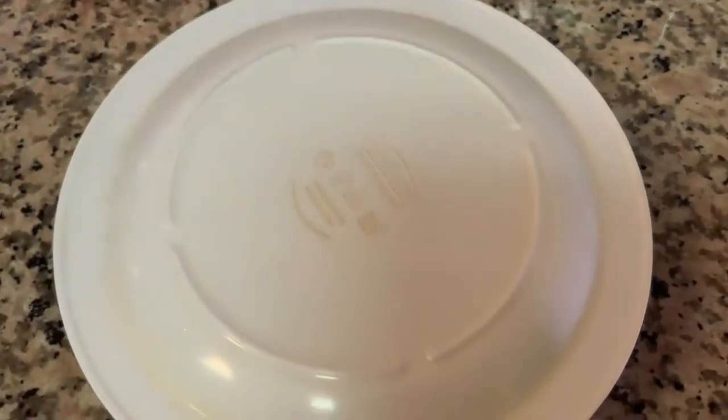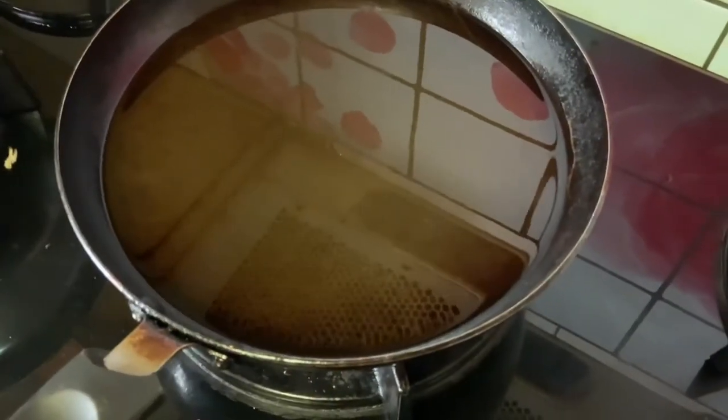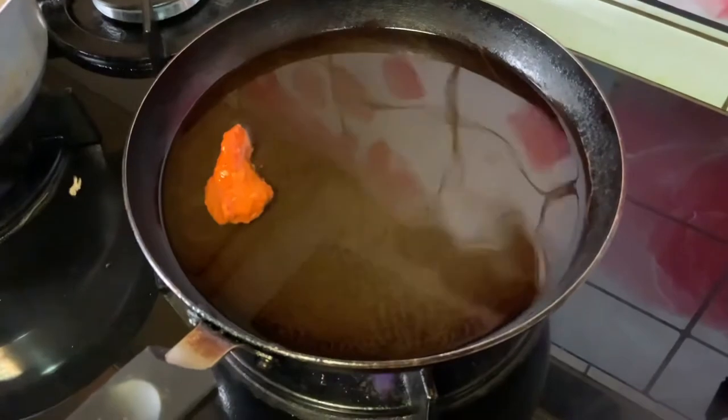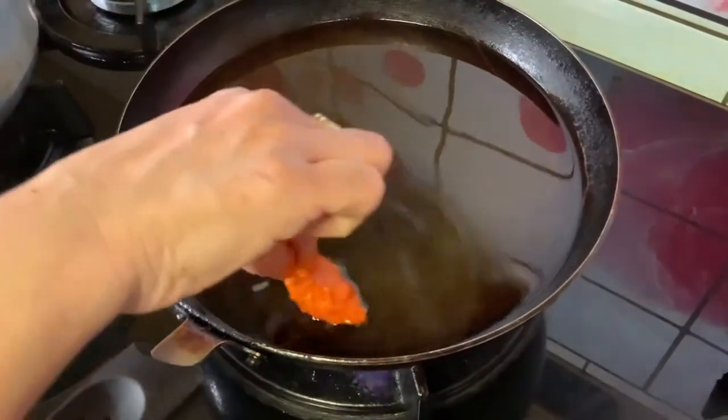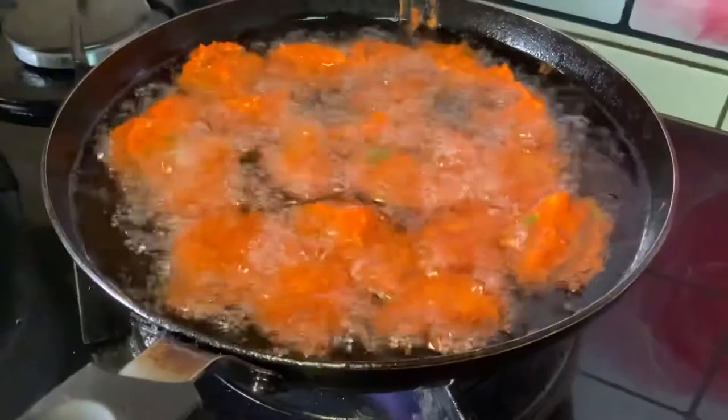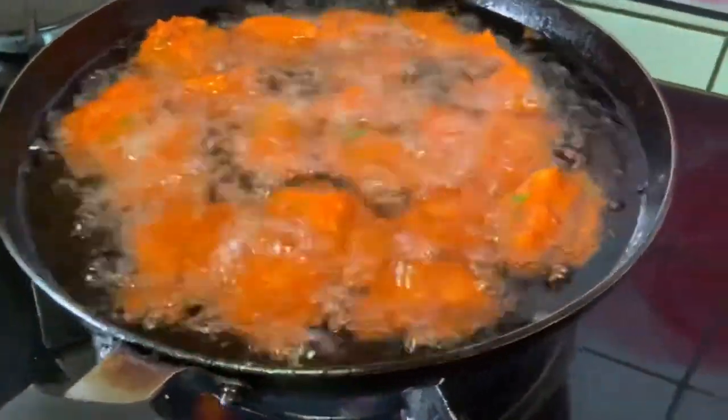Next, take three cups of oil in a pan and add the marinated chicken. Make sure you are frying on low flame for the chicken to cook evenly and for it to not burn.